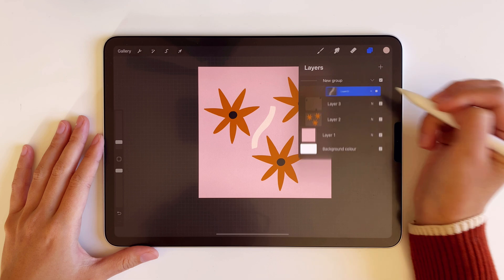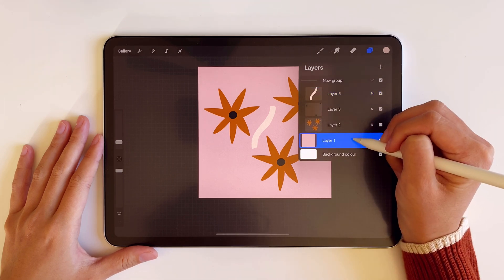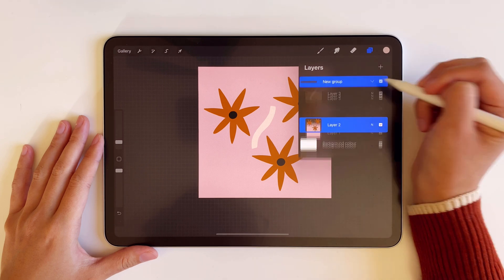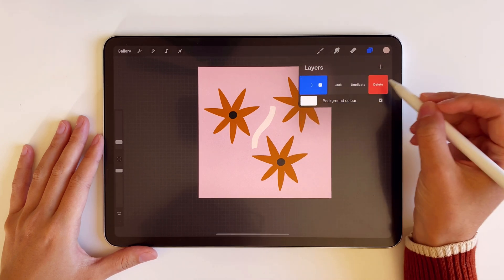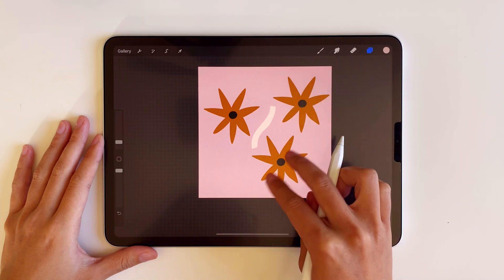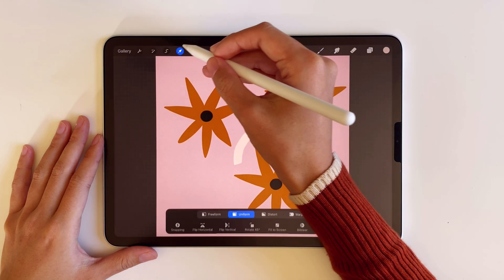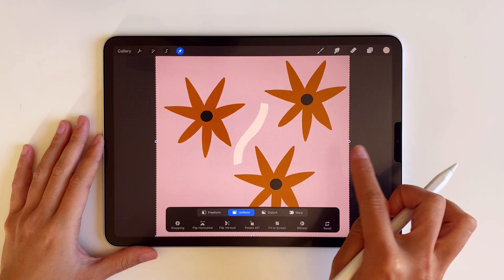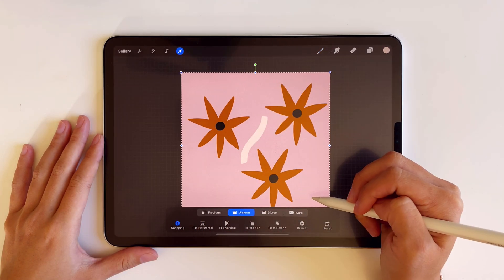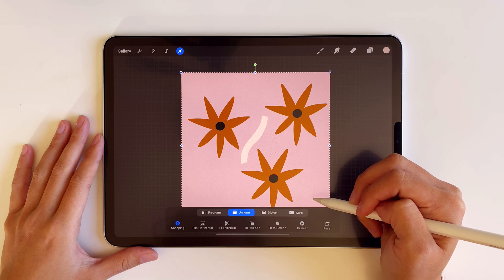Then I'm making a group with all the different layers including the background, and I'm going to duplicate this group. Now, with one group already selected, I'm enabling the magnetic and the snapping tool. This is actually one of the updates from Procreate 5x, and this feature is what makes the process of making patterns so much easier.